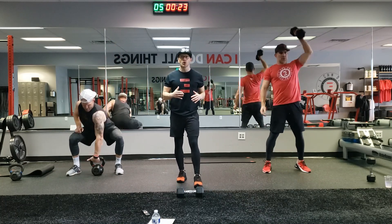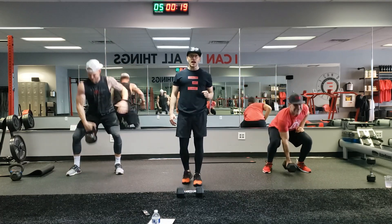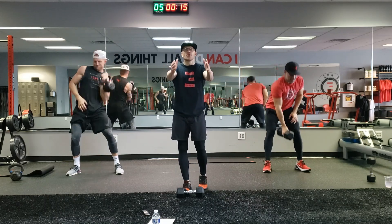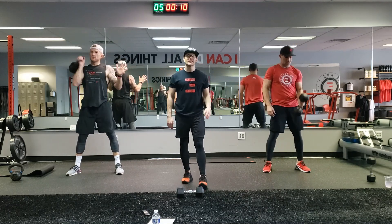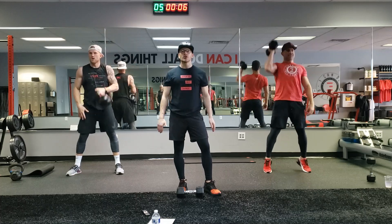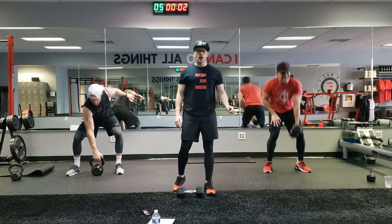Derek is showing you how to control the core while lifting heavy weight. 20 seconds left — great work, Adam. Good power today. These two guys are strong. You are strong at home too. Believe in your strength, be proud of your strength. 10 seconds left — be proud of who you are, be proud of your strength. You're a strong human being. In three, two, one.